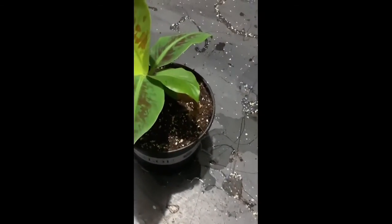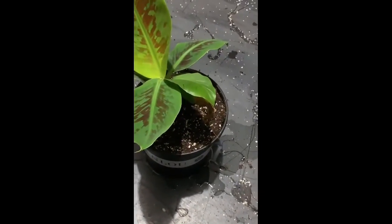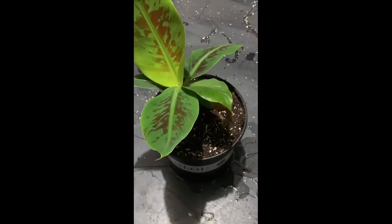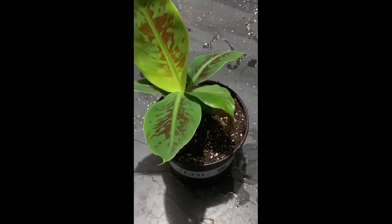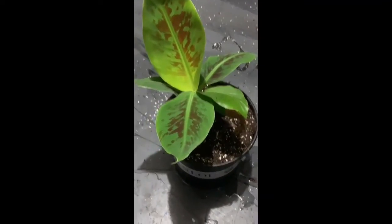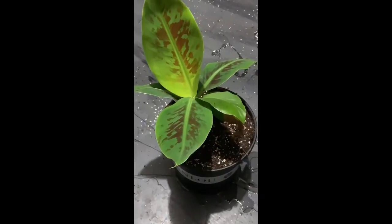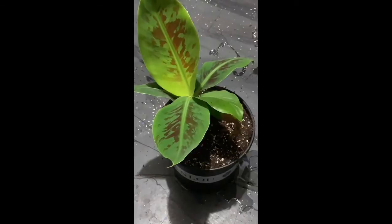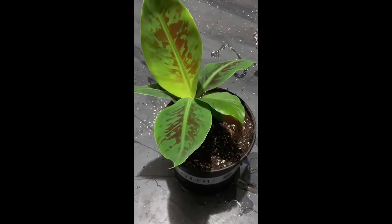I really just want to show you guys that this is very simple and easy — it's something that you can do. Just a little background on bananas: bananas cannot be grown from seed whatsoever. You've probably opened a banana and thought you've seen seeds, but that's not the way that they grow. Bananas are cloned.